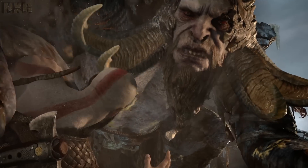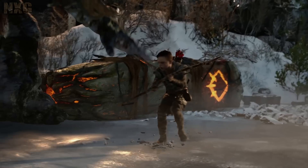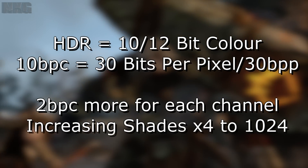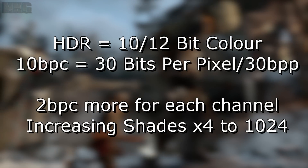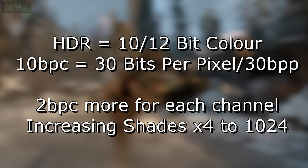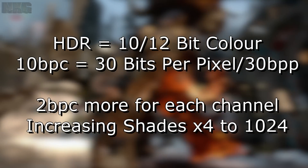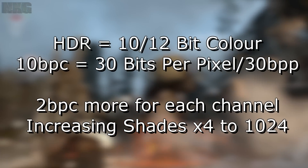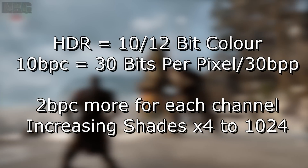Some TVs can currently accept 10-bit colour, which is referred to as deep colour. This is per component or channel from the RGB or RGBA source, meaning that for each pixel on screen it can have 30 bits — 40 if the alpha channel is used — referred to as 30 BPP (bits per pixel) and 10 BPC (bits per colour or channel). So at the base level we can now process and resolve two more bits per channel, increasing the pixel total from 24 to 30.